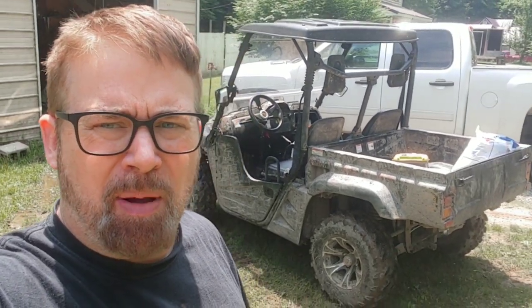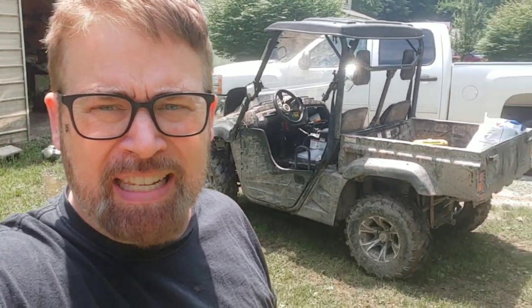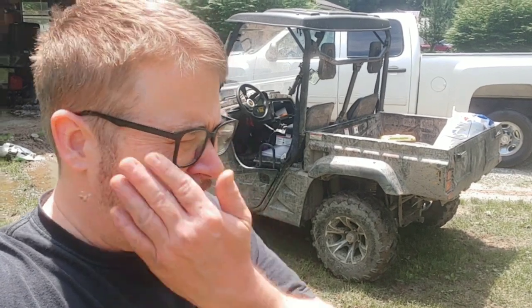In my last video about my Mossimo MSU 500 that I bought at Tractor Supply, I posted that I was having a problem when I shift to low gear. It was grinding the gears and I couldn't make it stop.